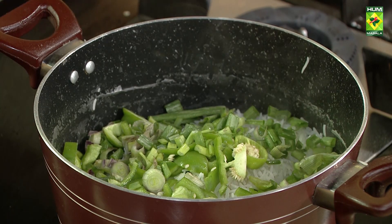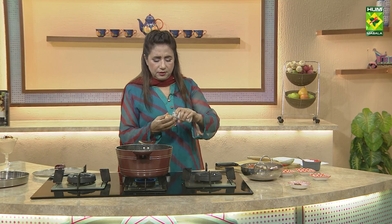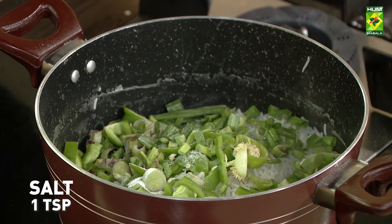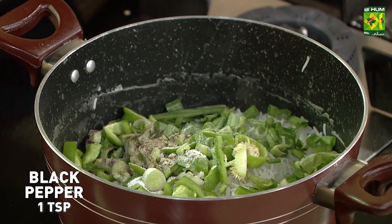Iske baad ismein jo spice chahenge, thoda sa namak. Namak aapne ndaldeena hai — wail kerte waqt bhi humne ndala tha. Sahi, uske baad yee jayegi kali miraj aur safed miraj.